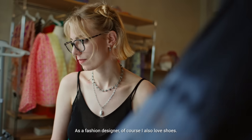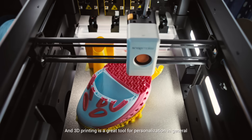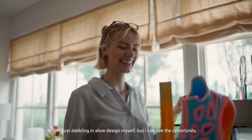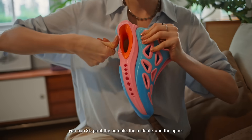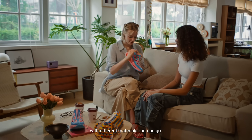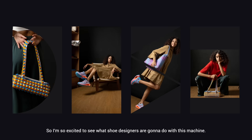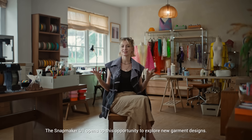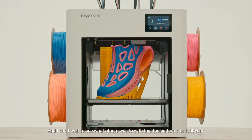As a fashion designer, of course I also love shoes. 3D printing is a great tool for personalization in general, but for footwear in particular. I'm just dabbling in shoe design myself, but I can see the opportunity. You can 3D print the outsole, the midsole, and the upper with different materials in one go. I'm so excited to see what shoe designers are going to do with this machine. The Snapmaker U1 opens up the opportunity to explore new garment designs, and I can't wait to see what others will do with these tools in terms of footwear.